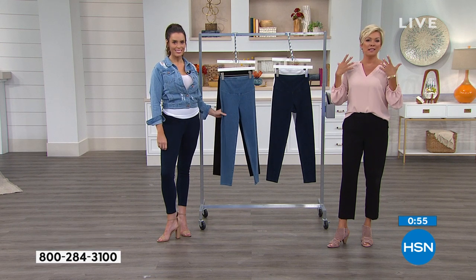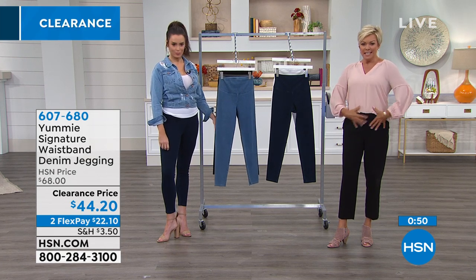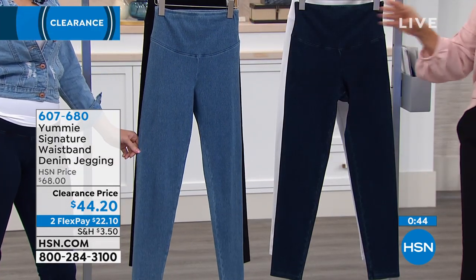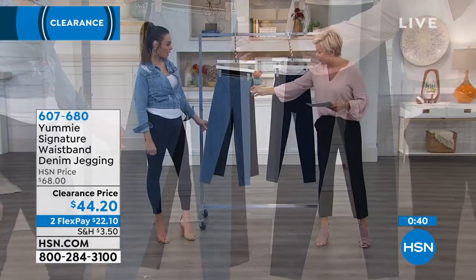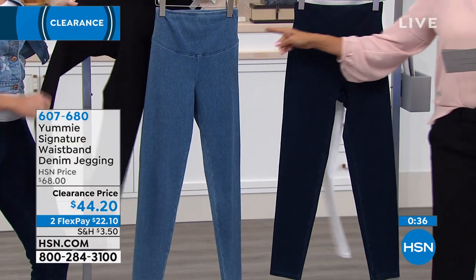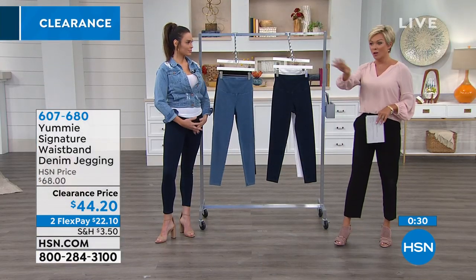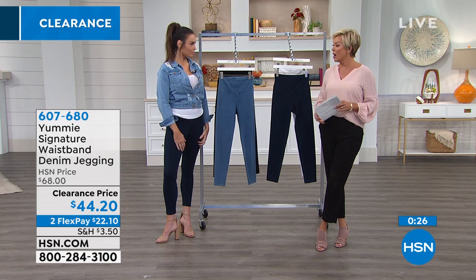Yummy brings us everything from wardrobe essentials worn under dresses to bras and tanks. So much from Yummy. Item 607-680 is how you order. Color options are the mid-wash indigo, white, and black. All sizes small through 3X. If you have questions about sizing, call our sales reps or check hsn.com.